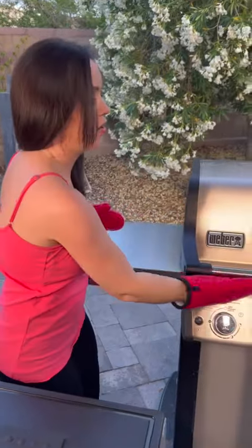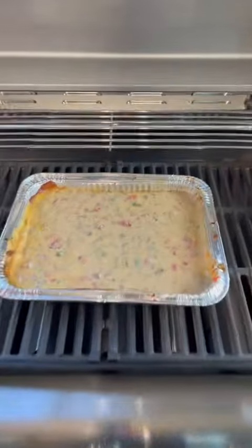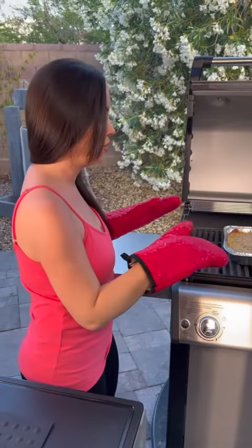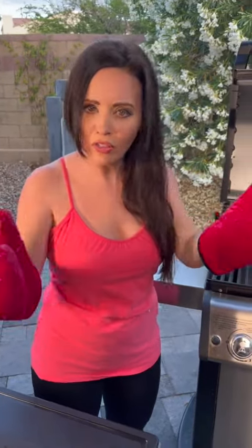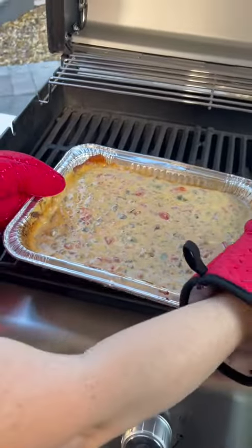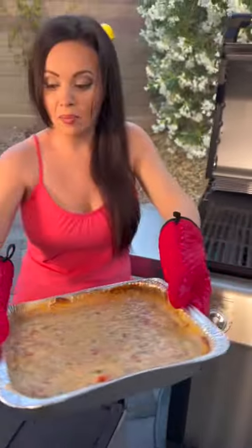Alright y'all, moment of truth — I'm excited to see how it turned out. Oh my gosh, that looks so good! Just to recap: we've got our lean ground beef, extra lean so it's high in protein and low in fat. We've got Rotel, Velveeta — which you could sub for cheddar — pepper jack, onions, garlic, all the good stuff. It ended up taking about 35-40 minutes and then it was perfectly cooked.